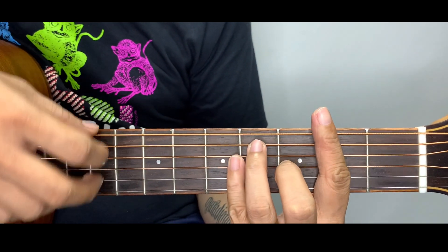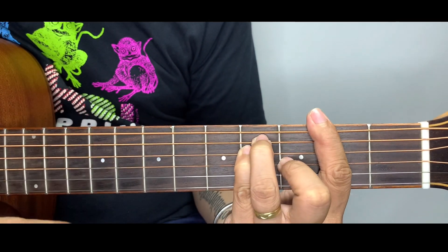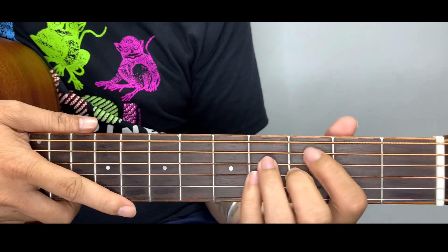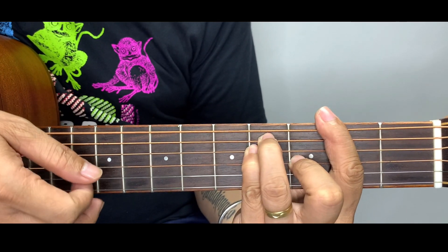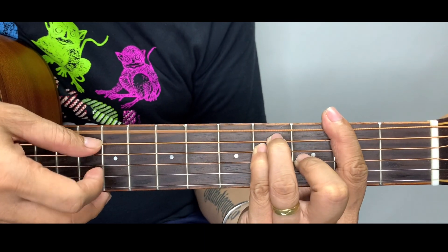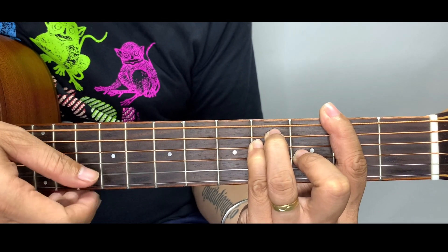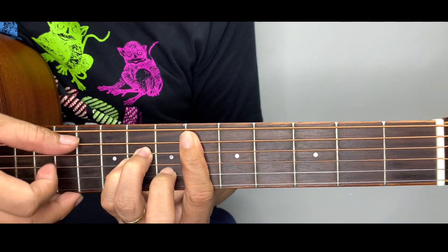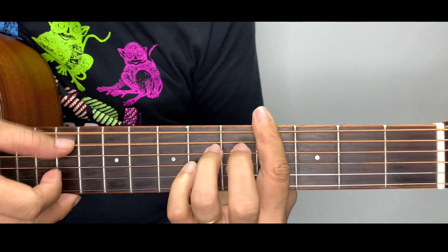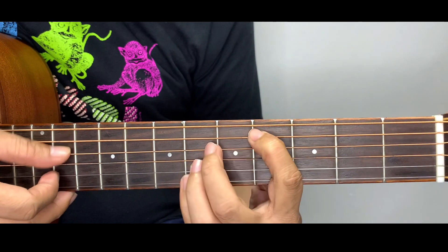The original key of this song is F sharp major, but this is not an advisable path for beginners because for this chord set we're going to use all barre chords: F sharp minor, E flat minor, G sharp minor, and C sharp.